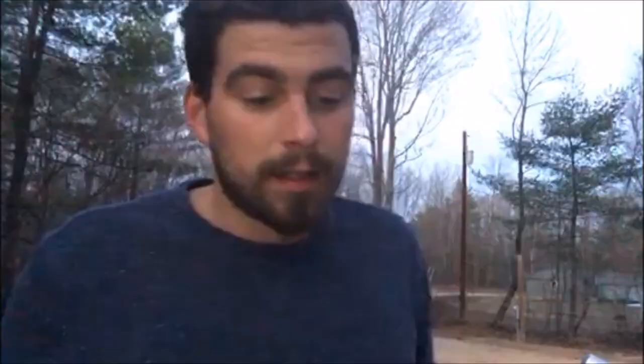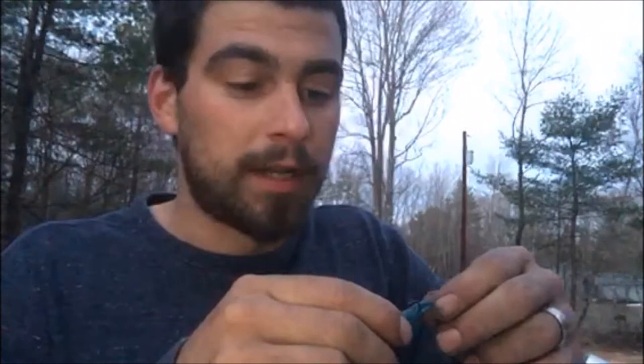I cast it out and just bounce it off the bottom — bounce a couple reels, bounce a couple reels — and that seems to get the job done. In the fall I caught a couple bass and a couple trout with these. These were originally not even made to be a bass lure, so they've come a long way. I haven't caught bass on it yet but I will in the next couple days and I'll post a video of it.